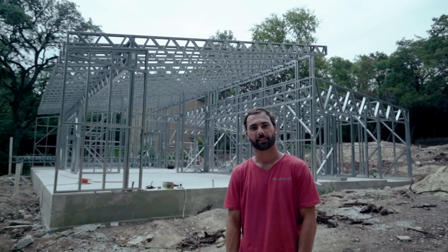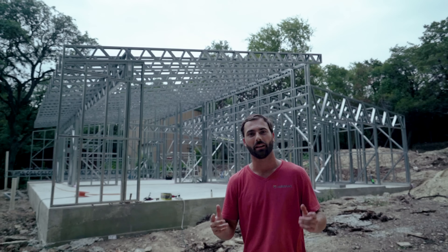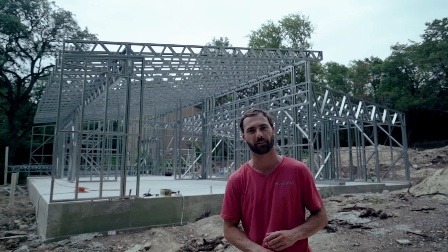We're about 11 hours into standing the frame. We have a few more roof trusses to go above that secondary bedroom, but we wanted to record this video with the last little bit of light we have. When we finish everything we'll come back tomorrow and show you guys the final result when we have some more daylight.